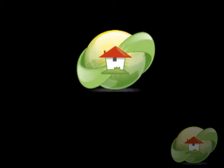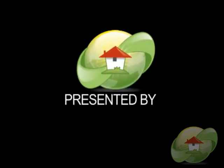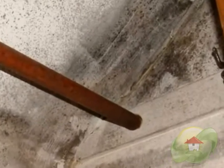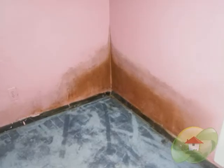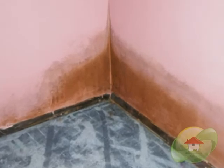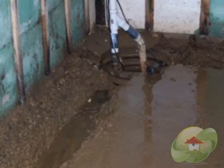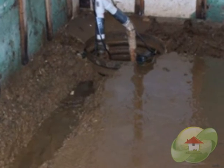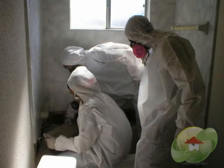This mold cleanup video is brought to you by moldremovable.com, the leading informational website on news, videos, and how to find a mold removal contractor or tester in your area. Mold and mildew are fungi that thrive and grow on damp surfaces and feed off organic material. Mold can start to grow within 24 to 48 hours of any type of water intrusion or damp surface exposure.